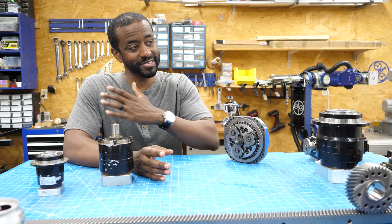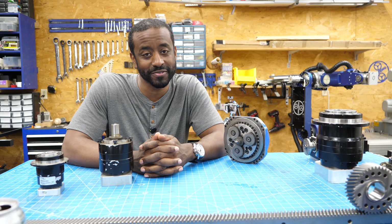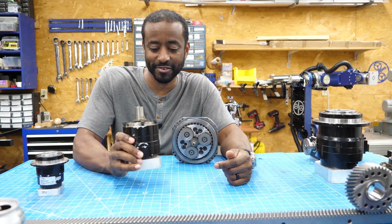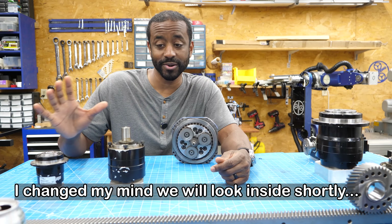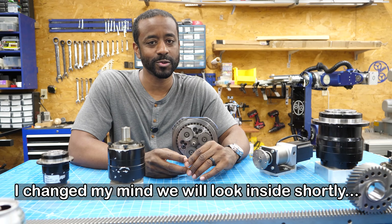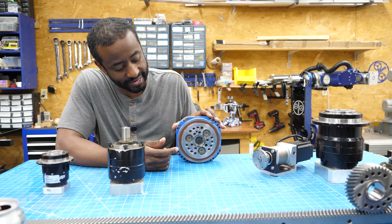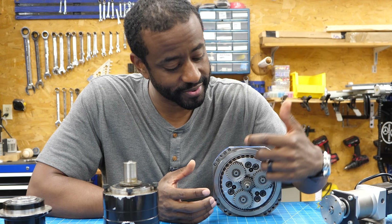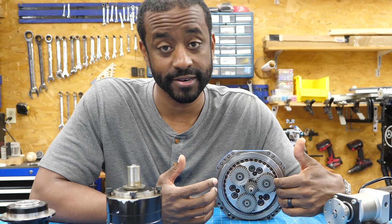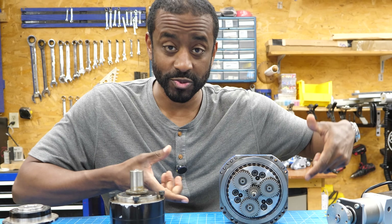Next up, we have the planetary gear. We've been gradually working our way up the price scale, and planetary gears are definitely more expensive. This particular one is kind of a black box — you can't really see what's inside. So we're going to use this as a proxy; it's a gear that combines the powers of a planetary gear and a cycloidal gear. The part I want to discuss is this arrangement of gears, which is similar to a planetary gear.